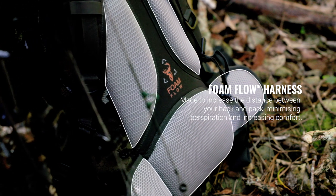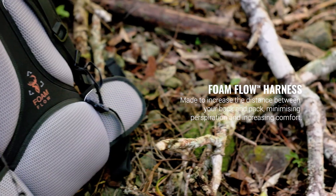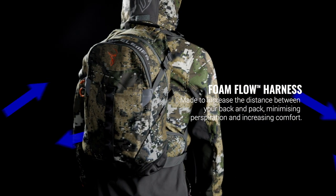The foam flow harness has been strategically designed to increase the distance between your back and the pack. This allows for greater airflow to minimise perspiration and transfer heat, increasing comfort for when you're wearing it over long periods.